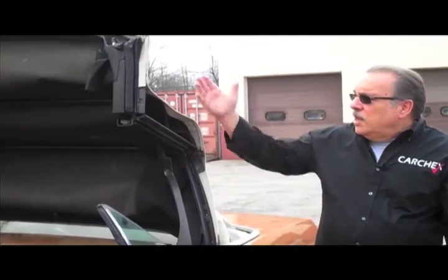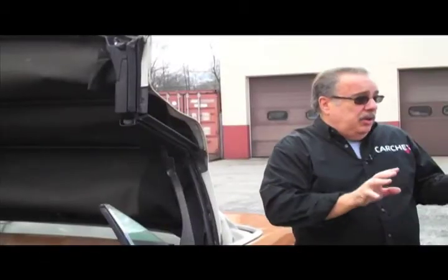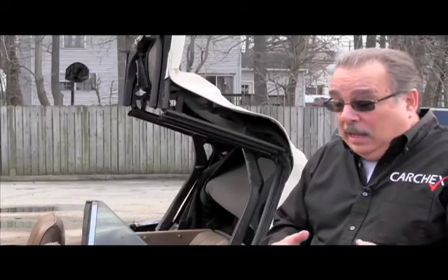The outside of the top needs to be kept clean. There are different types of materials used in convertible tops, so you have to follow the directions in your owner's manual for the type of material on your car. They vary dramatically.